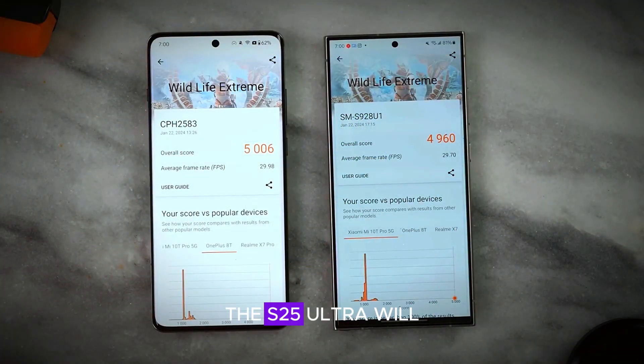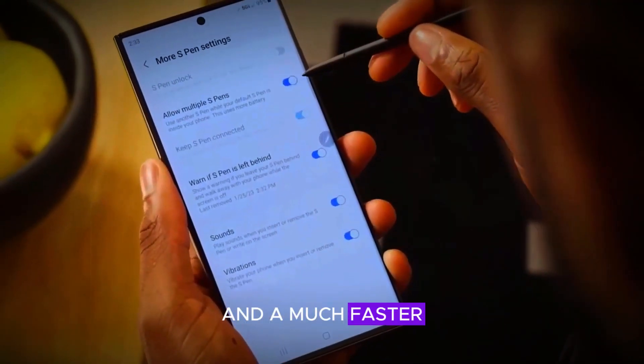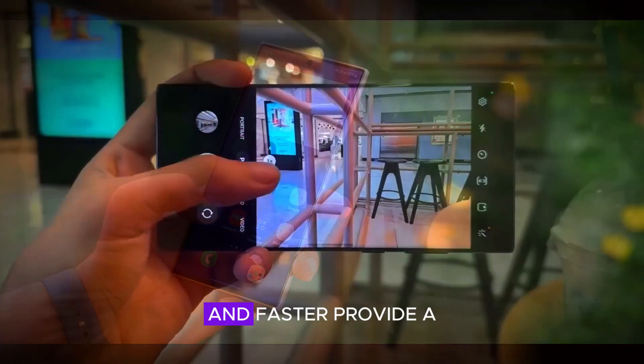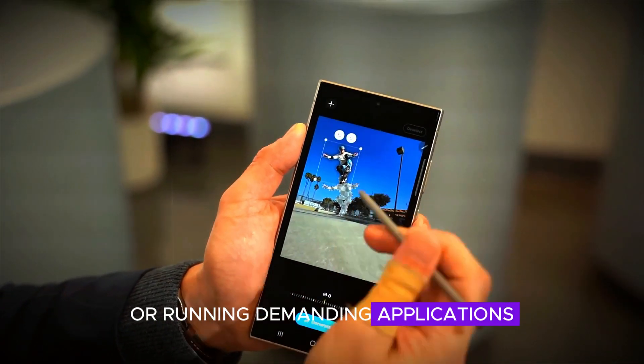Under the hood, the S25 Ultra will boast 16 gigabytes of RAM and a much faster chip than its predecessor, the S24 Ultra. This hardware upgrade means that the software will run smoother and faster, providing a seamless user experience whether you're multitasking or running demanding applications.